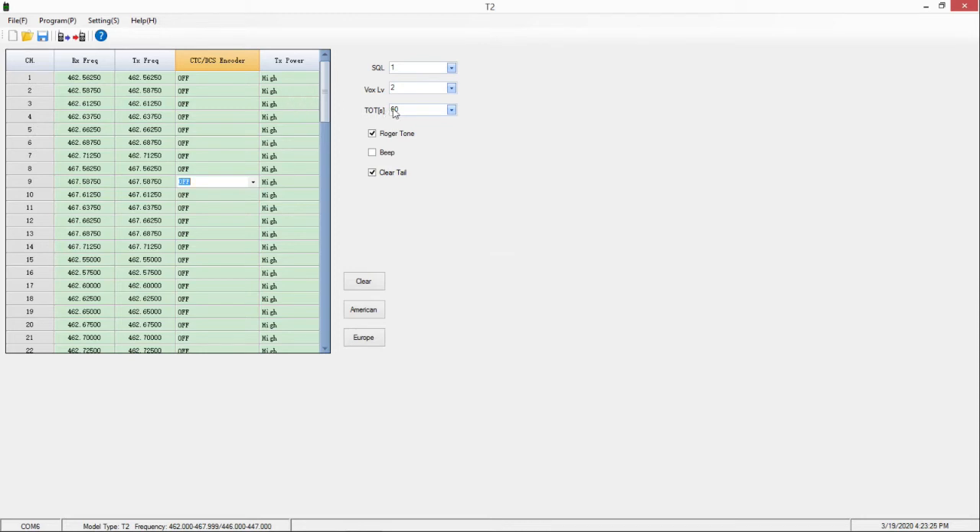Also, in the first video I was having an issue with the NOAA weather stations. It turns out the problem was the squelch level — it comes from the factory with a default setting of 3. I set it back to 1 and it works normally now. When you momentarily hit the M (the monitor button) on the radio, it will activate the local NOAA weather station, but you have to have that feature turned on using the menu. I also had the Roger tone set to on, turned the beep off (that's the beep it makes every time you push a button), and left Clear Tail checked.